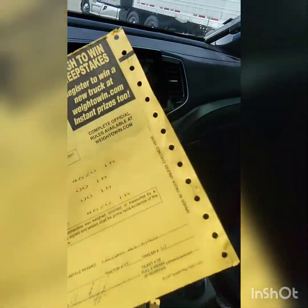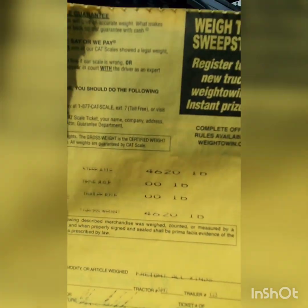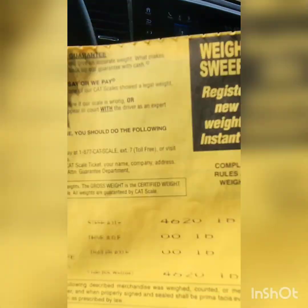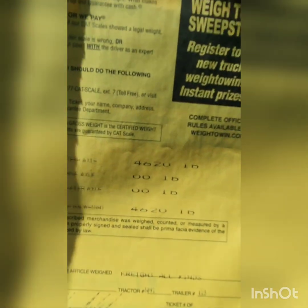Being an ex-truck driver, that's no weight at all. The tow vehicle, my Honda Passport with three-quarters of a tank of fuel, weighs 4,620 pounds.